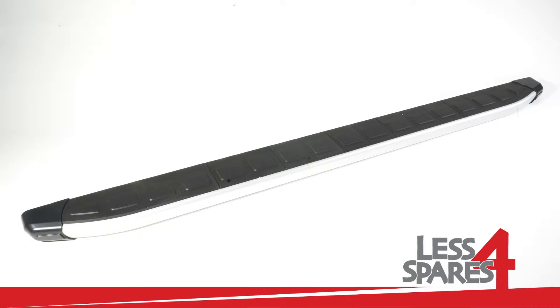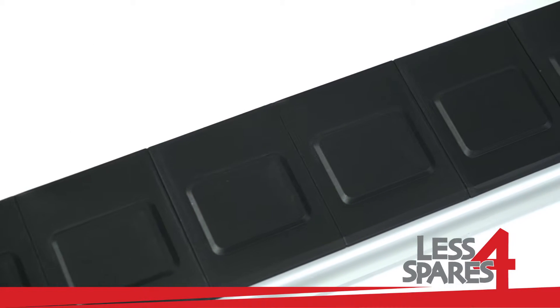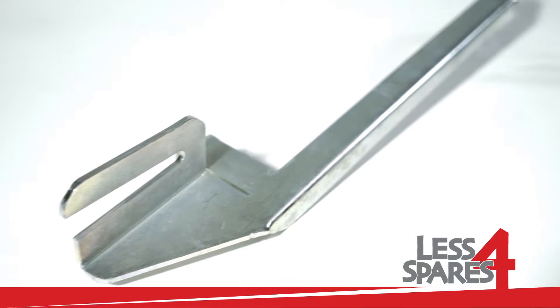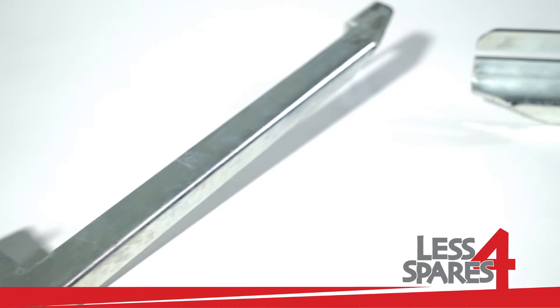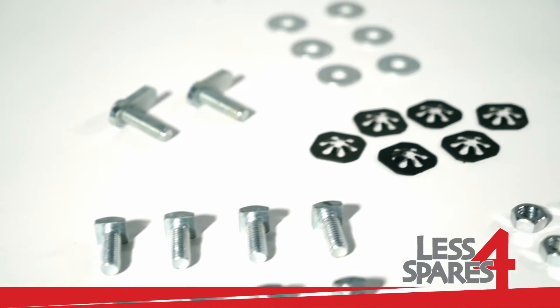Welcome to lessforspares.co.uk. This is an overview of sidesteps for Peugeot Beeper Mini, year 2008 and onwards, and will fit on a variety of other models. Both left and right sidesteps are included along with the required mounting hardware.